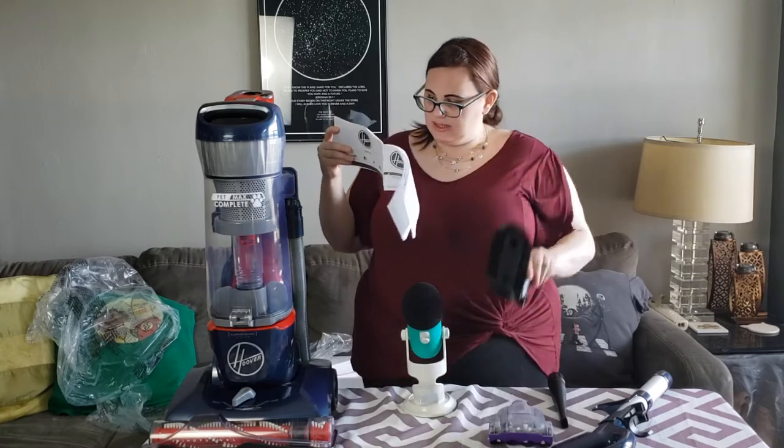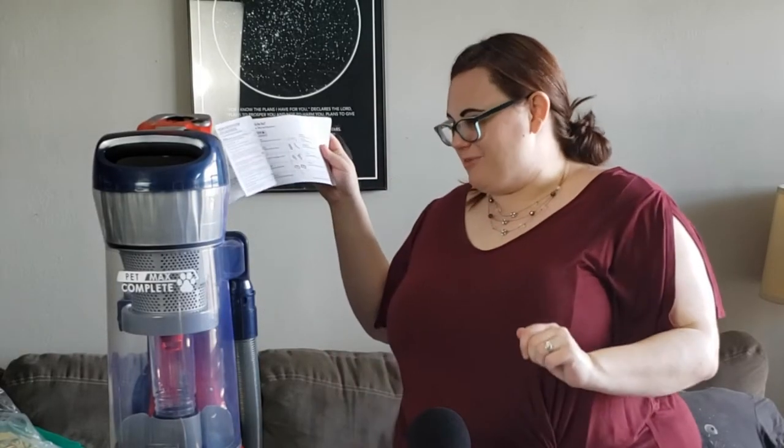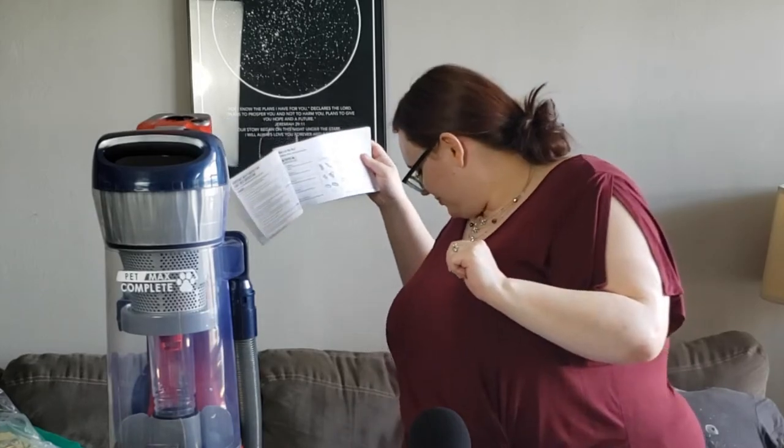That's that one, the brush one. No, this is the dusting one. Check the box, it might have more. Nothing else in the box. The box is empty.